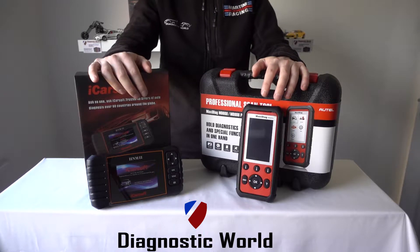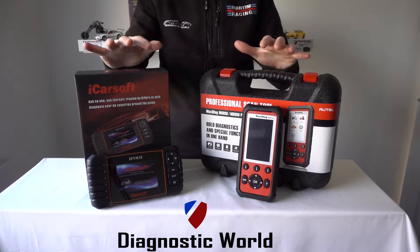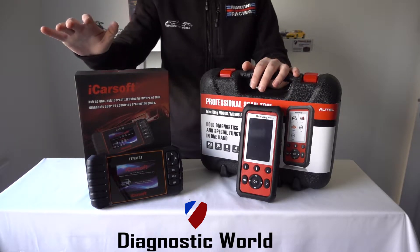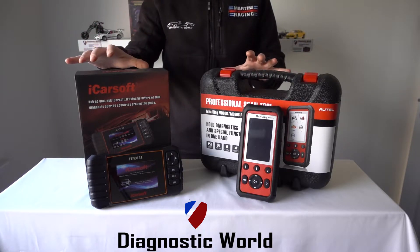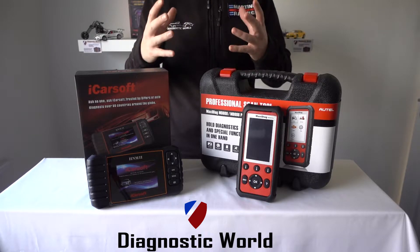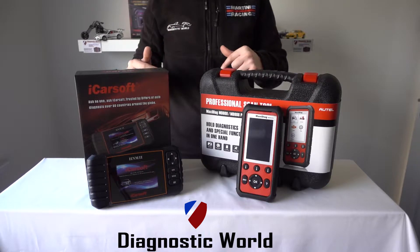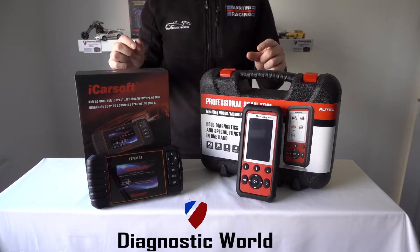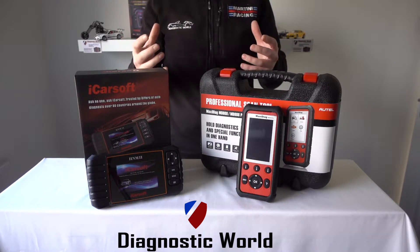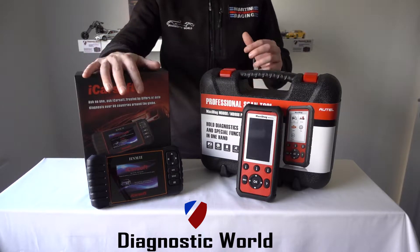Hi guys, thanks for watching this Diagnostic World video. In this video, I'm going to run through very quickly two excellent diagnostic tools for Honda owners. I'll put links to both of these kits in the video description and also the video comments box below this video. I'll also put our email address in there, so if there's perhaps something that I don't cover in this video and you need a little bit of clarification, then please feel free to use that email address and ask us a question about these products.